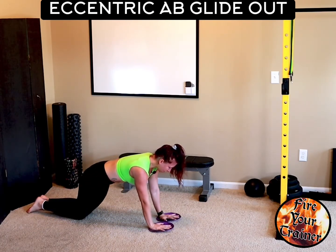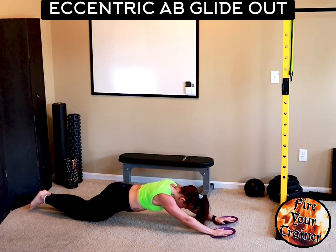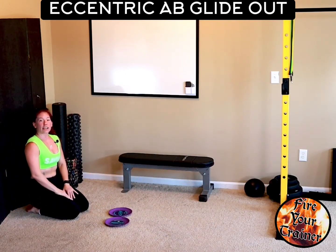Glide out. Keep your abs tight — your obliques should be engaged all the way out. Push up and start again. That is an eccentric ab glide out.